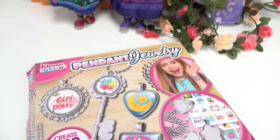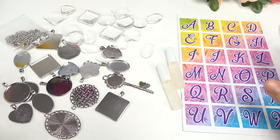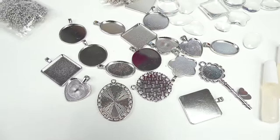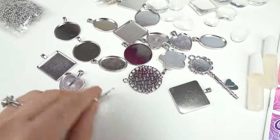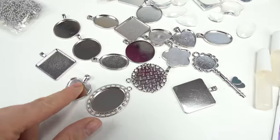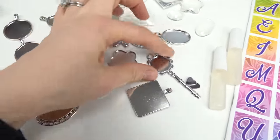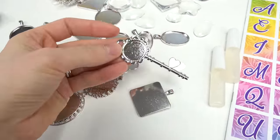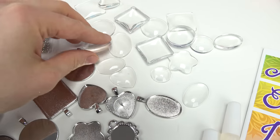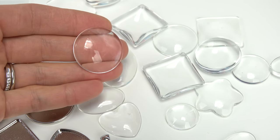Taboo fans, today we are making pendant jewelry. Here's everything you're going to need. We've got 18 pendants and they're different sizes that we can pick from. This one looks like a mirror, kind of. It's an oval shape. We've got a heart, square, circle, a flower. We even get a key we can create. Along with the pendants, we have glass gems that go on top. These help the image to pop out.